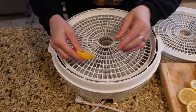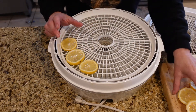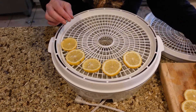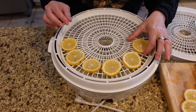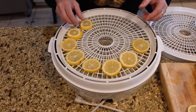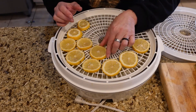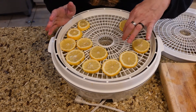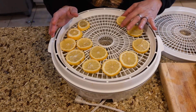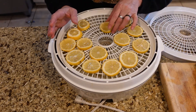I'm gonna place these on my dehydrator rack. They say to dehydrate at 140, but your lemons and limes are gonna turn a brown color if you do it too fast. Personally, I'd set the temperature to the lowest possible and just dehydrate them a little bit longer. The brown color is not a big deal — it's not going to change the taste.